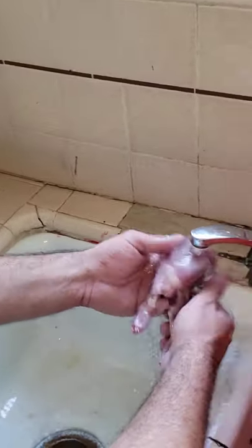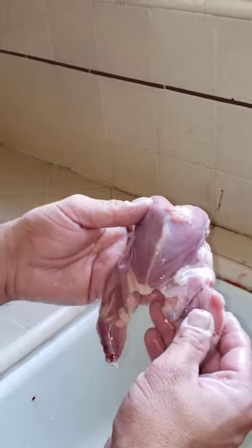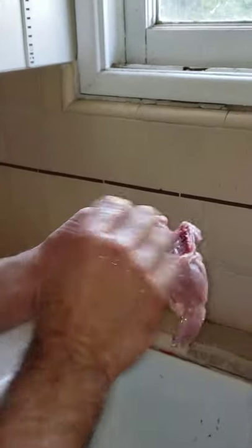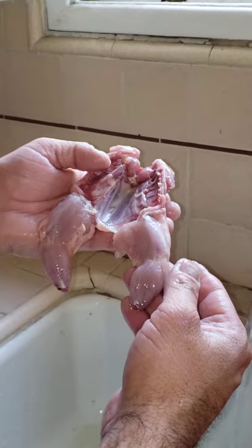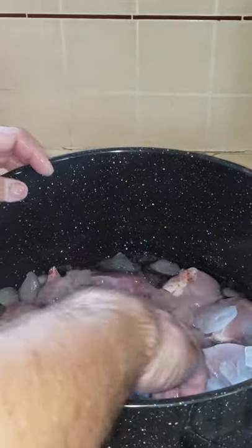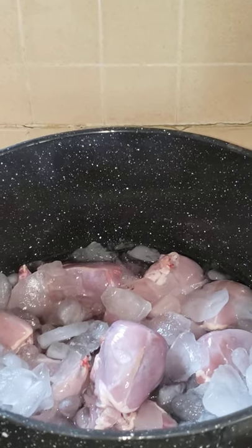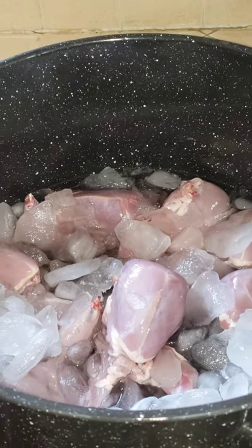And there you go — that's how you process a quail. Place it into a pot of ice to cool it down. And there you go. If you guys have any questions or comments, feel free to comment below. I hope you guys have a great day. Thank you.